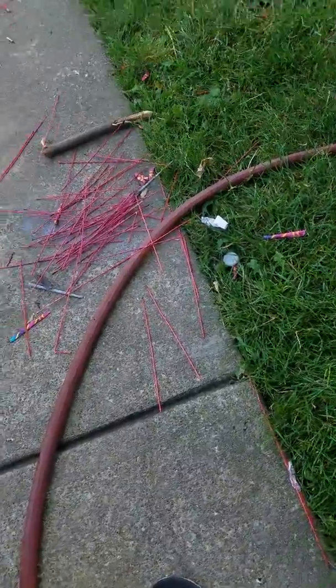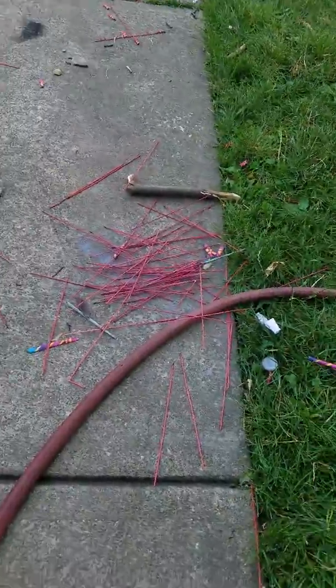That is all the sparklers we lit off last night. Comment down below how many that is. I'll give you a minute or two to count.